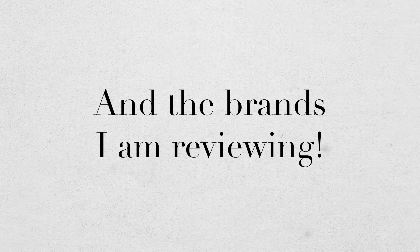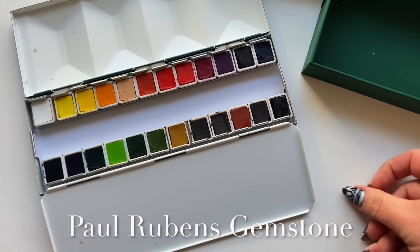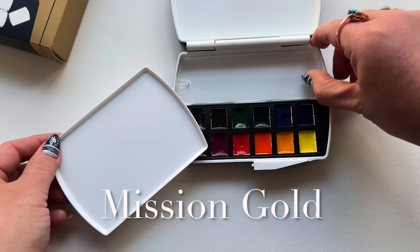And the brands I'm reviewing: Paul Rubens Gemstone Series, Arteza Tubes, Derwent Ink Tints, Etcher, Paint Crush, Gansai Tambi, Rosa Gallery, Lucas, Shinhan SWC Tints, Mission Gold, and Phoenix.